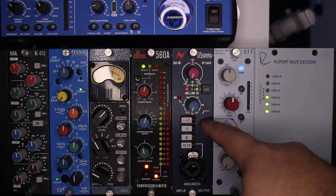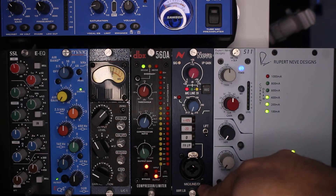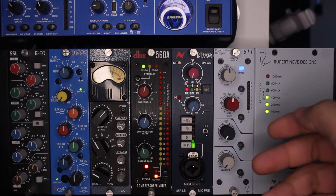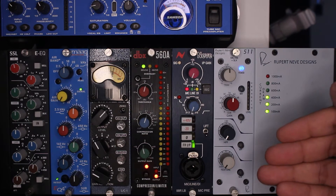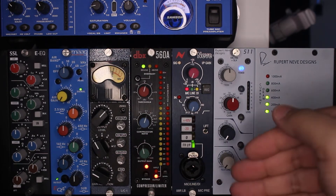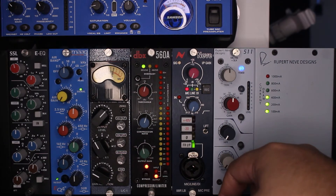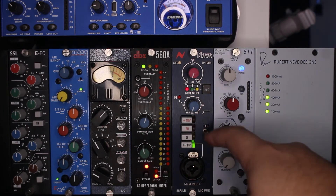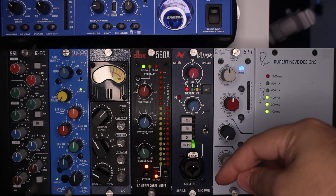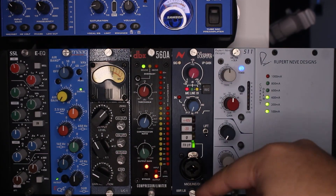Next we have our ground lift. This is a magical little switch that, if you're coming in via DI and you have that nasty 60 Hz hum in the background, you just hit the ground lift and it's gone — hopefully. I haven't been able to test it myself since I don't have any instruments running DI at the moment, but the idea is it lifts the ground on that connection, eliminates the ground loop, and passes the signal clean through. And that, my friends, is the Neve 88RLB.